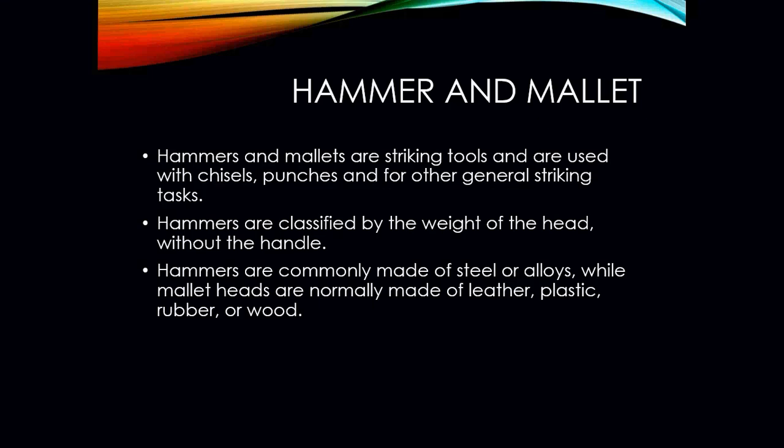Hammers and mallets are very common in sheet metal work and are used to strike chisels, punches, and in other general striking tasks. Hammers are classified by the weight of the head without the handle. Hammers are commonly made of steel or alloys, while mallets are usually made out of leather, plastic, rubber, or wood.